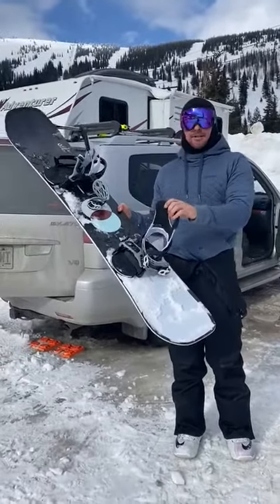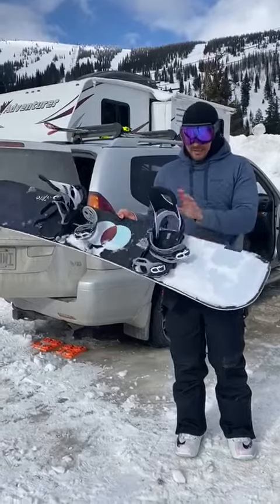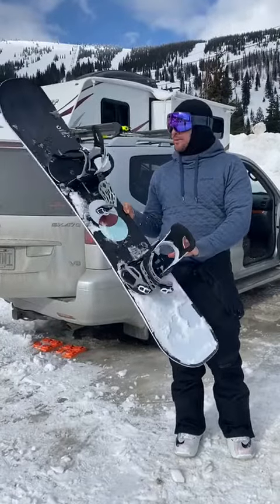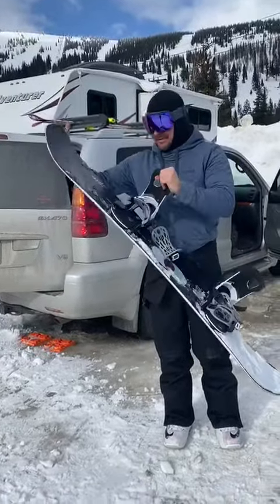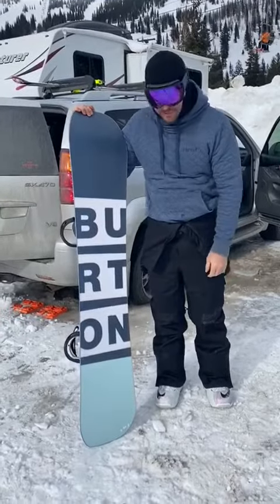I got the brand new Burton Custom 156 camber with the Cartels on it. I love this board — high speed, it's amazing. It outperforms every board I have when it comes to high speed carving.